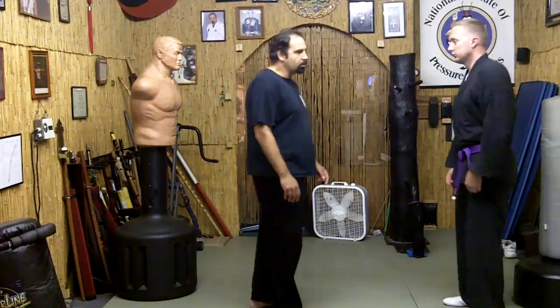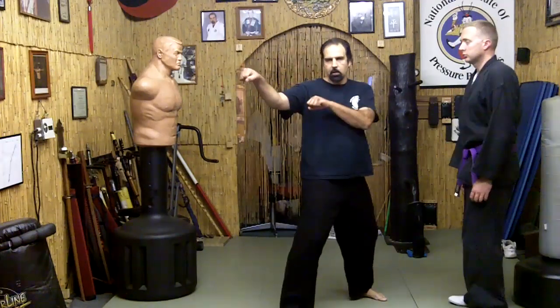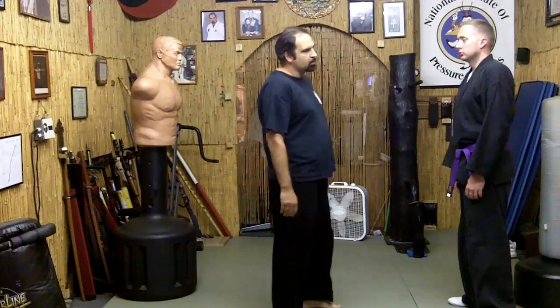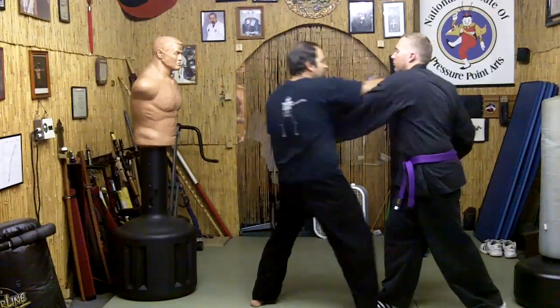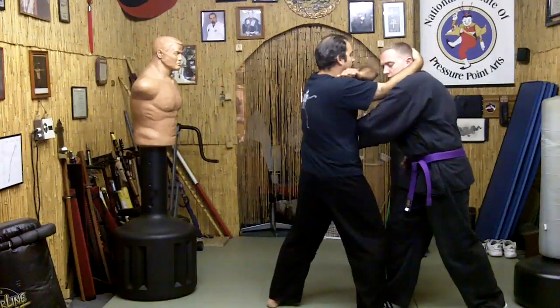So we're just going to be using a couple basic moves here. I'm using our outside strong block. TC is going to be punching at me. I'm here, he punches again, I switch here and I go towards the neck area. Now I can wrap around and finish him.